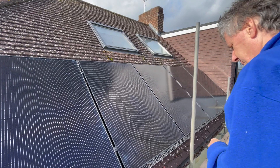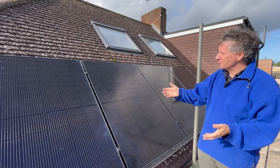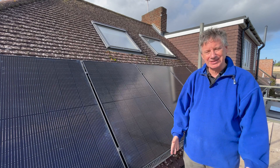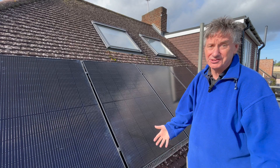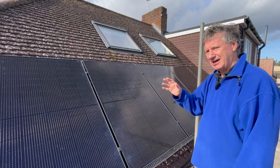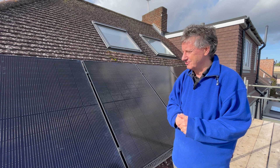The first thing to notice is that these panels are absolutely massive — 1.7 meters by about 1.15 meters. They weigh quite a bit and that's why you need scaffolding; there's no way to manhandle these things up here safely without scaffolding. We've got five of them here, and I think they're 390 watts nominal peak generation, which is bigger than the ones we've got on the other sides of the roof.